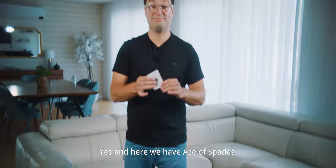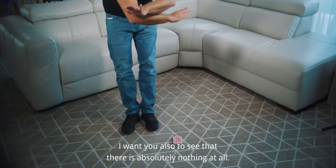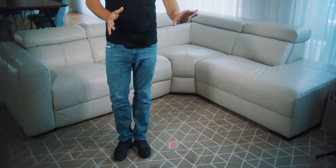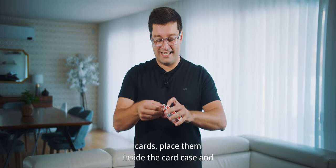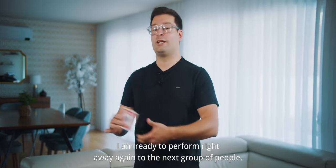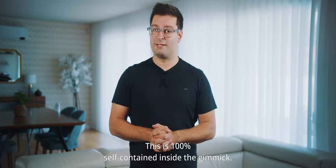Yes, and here we have the Ace of Spades. I want you to also see that there is absolutely nothing at all — and now the magic happens. I can take the cards, place them inside the card case, and I'm ready to perform right away again for the next group of people. This is 100% self-contained inside the gimmick.